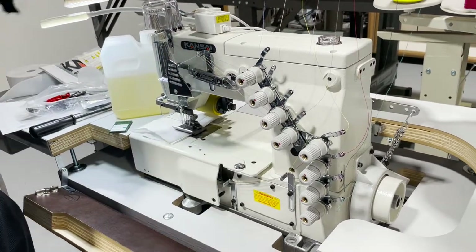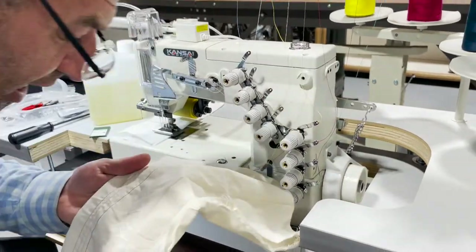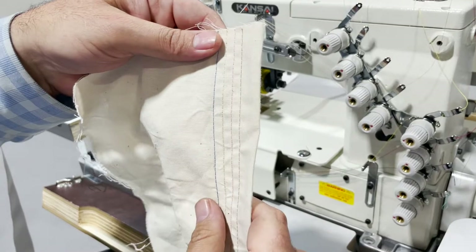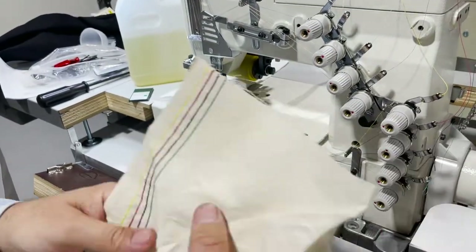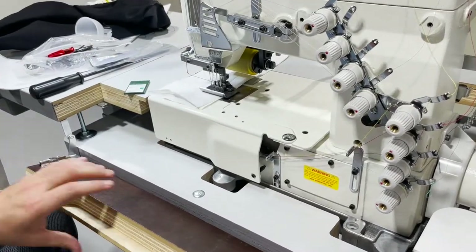This machine is made in Japan and it comes with a dust cover. I'm going to show you outside how this thing looks. This is how the chain stitch will look — you see there are four stitchings here. We've color-coded them, and this is the back — beautifully done.